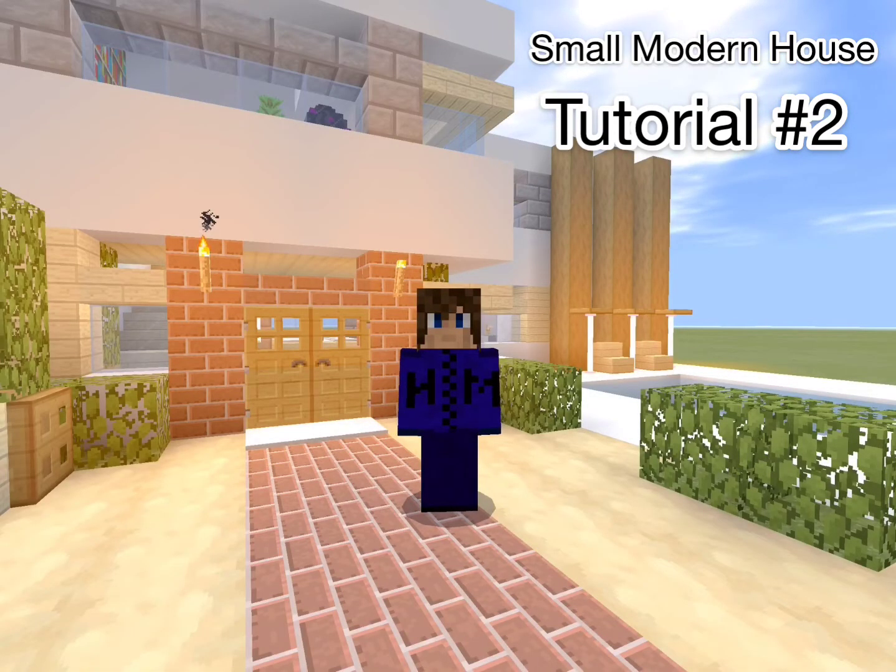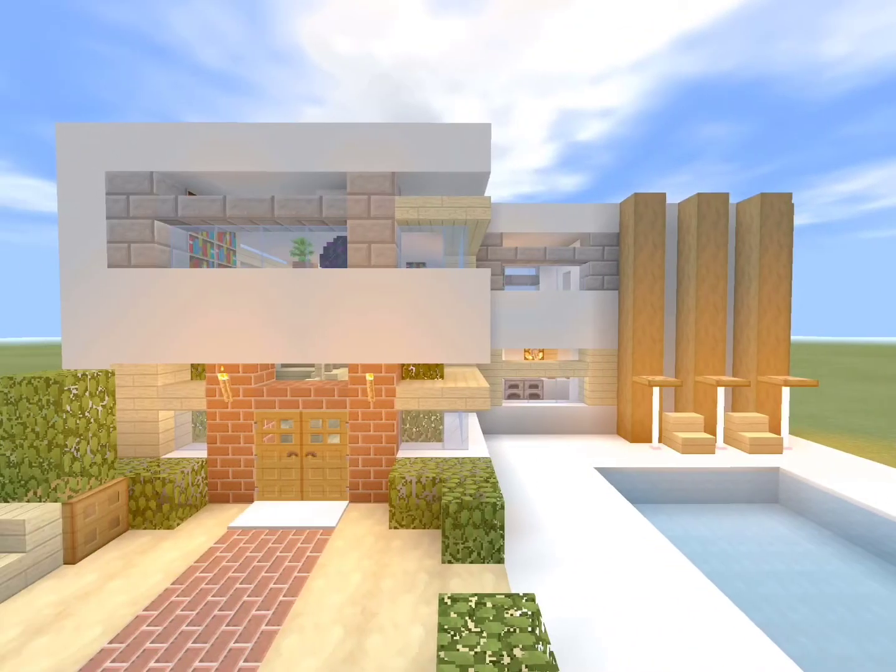Hey, how's it going everyone, I'm HM26 and welcome back to another modern house tutorial. This is the house we are going to be building today.